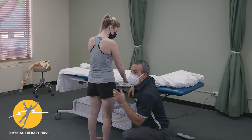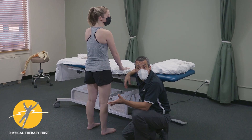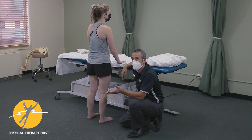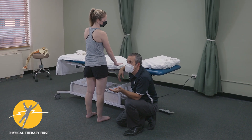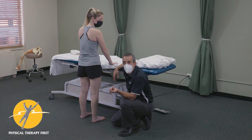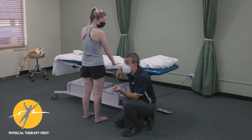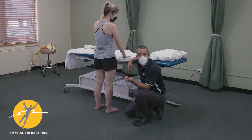You can have them use a band and do a clamshell exercise to load the tendon. But that means they have to lay down, have a band, and actually do it. Human nature — the dog eats the band or the kids use it as a slingshot. So they lose the band and don't do the exercise.